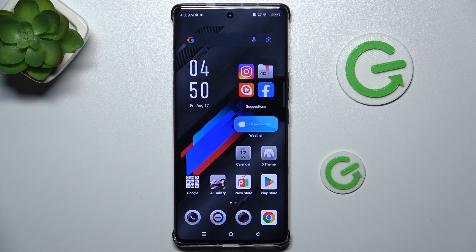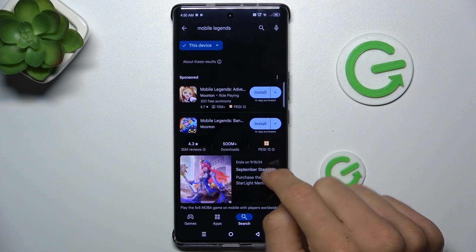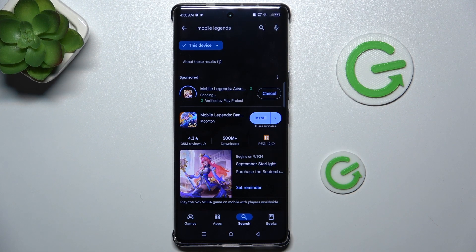Hi guys, welcome to Hardest Info Channel. Today I have the Infinix Note 40 Pro Plus and I want to show you how to fix the problem when your Google Play Store installs get stuck pending on this device.